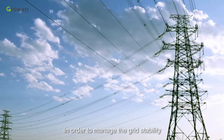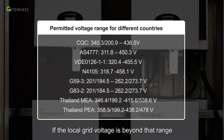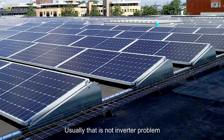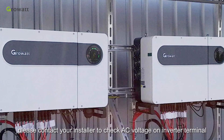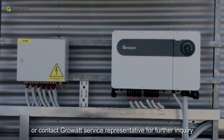In order to manage grid stability, the grid company regulates a permitted grid connection voltage range. If the local grid voltage is beyond that range, the inverter must stop working. Usually this is not an inverter problem — please contact your installer to check the AC voltage at the inverter terminal, or contact Growatt service representatives for further inquiry.